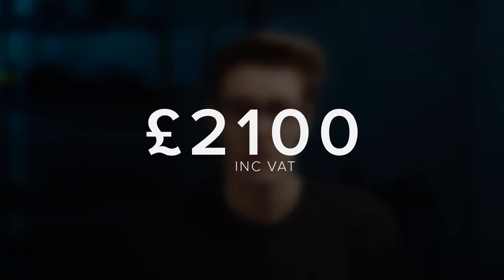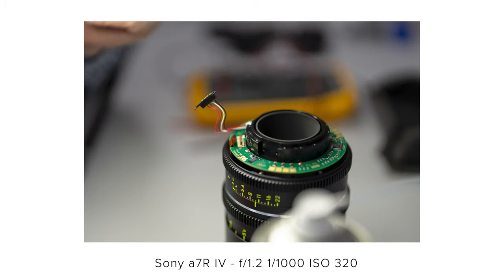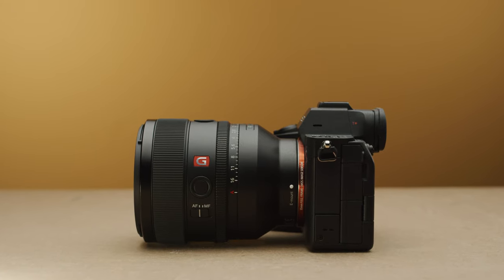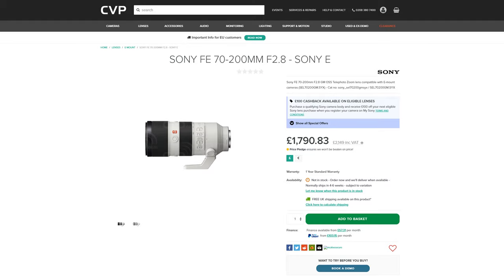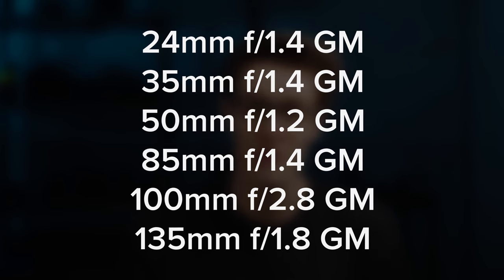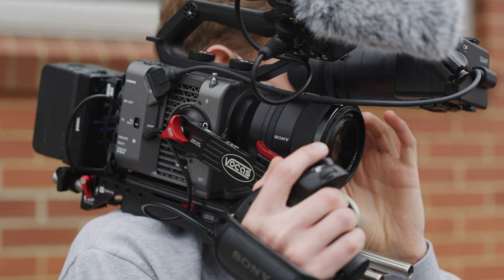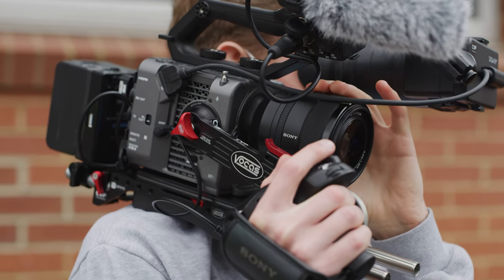At £2100, the 50mm G Master is priced more towards the pro end of the market, but that isn't surprising given it's G Master standard. This 50mm really rounds Sony's G Master lineup out nicely. Not only have you got the Holy Trinity set of zooms available from Sony, but this now means you have 6 primes between 24 and 135mm. So if you are looking to invest in a fantastic set of E-mount primes, this set is finally now fleshed out.